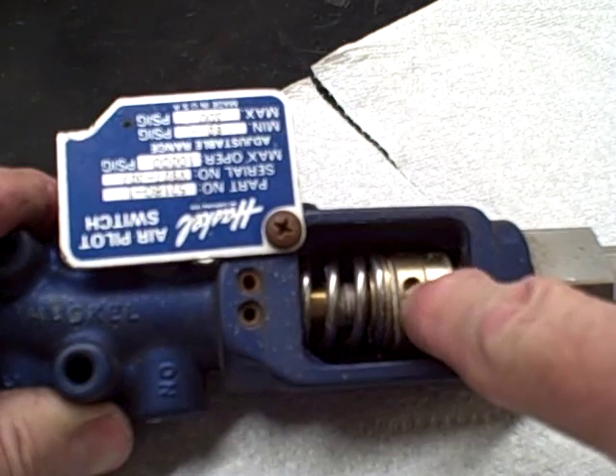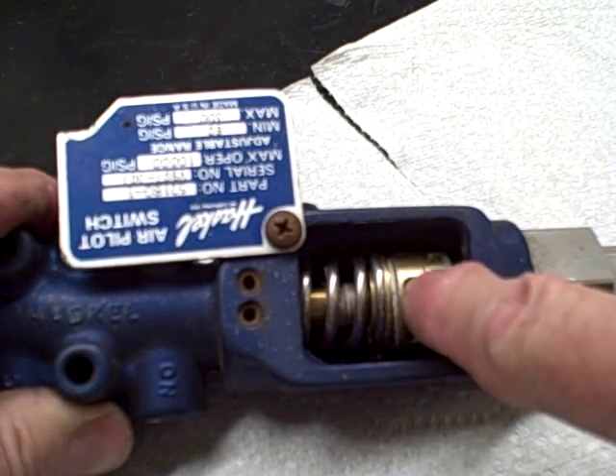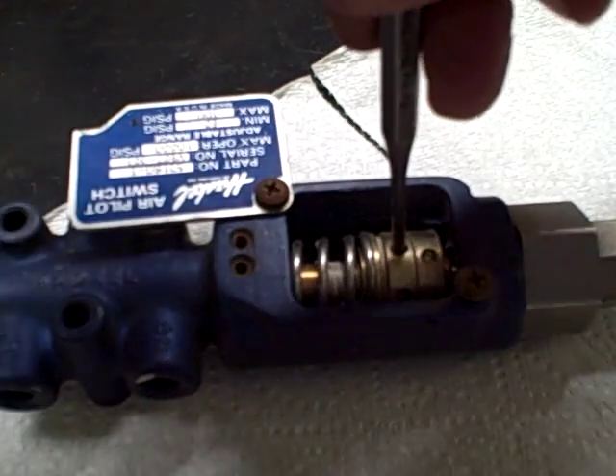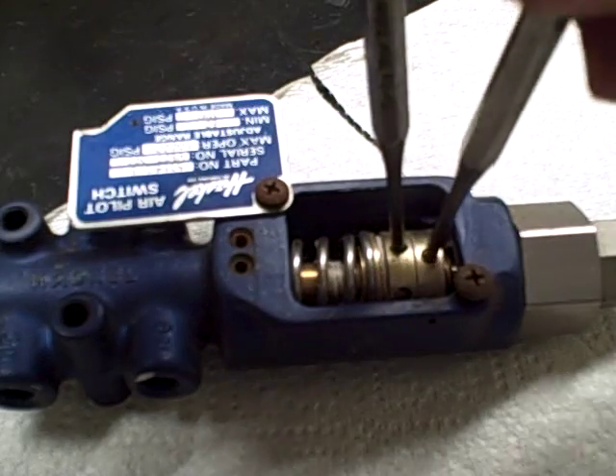The lower one is a locking knob. The top one is an adjusting knob. What you're going to do is take a drift pin — this is a 5/32nds, they fit really well — and put it inside the hole.